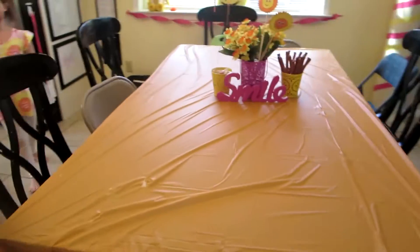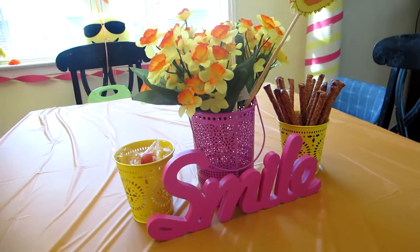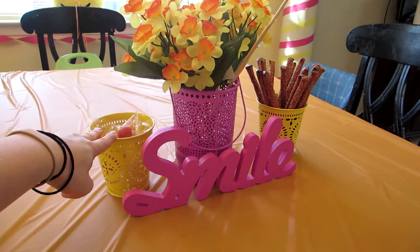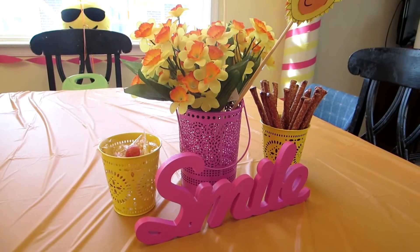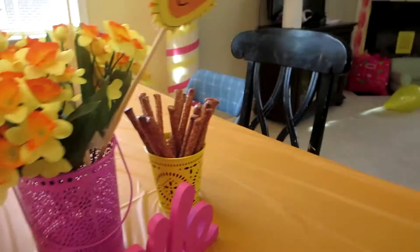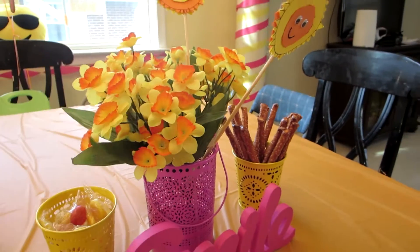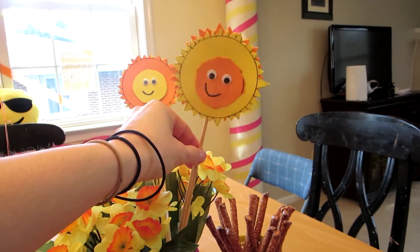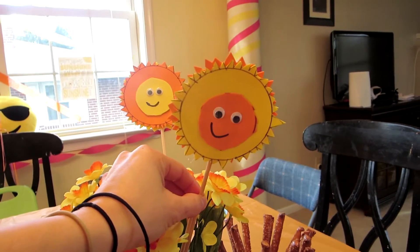For the table, I have an orange tablecloth from the Dollar Tree. I got these decorative pieces at Target in the three-for-one-dollar section — they were three dollars but very pretty, almost like sunbursts. I have lollipops in one and pretzel sticks in another. For the main piece I added flowers from Joann Fabrics, and my daughter made these cute kabob sticks with pointed suns and little faces in the middle.